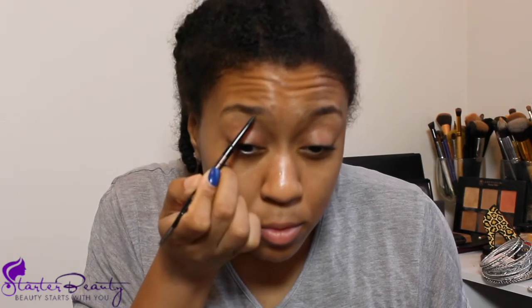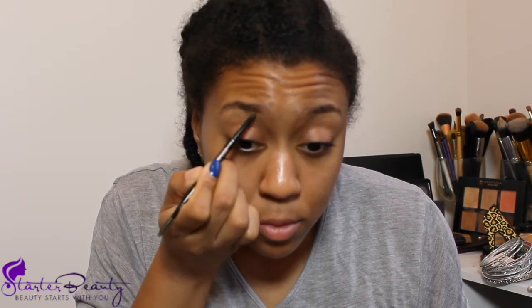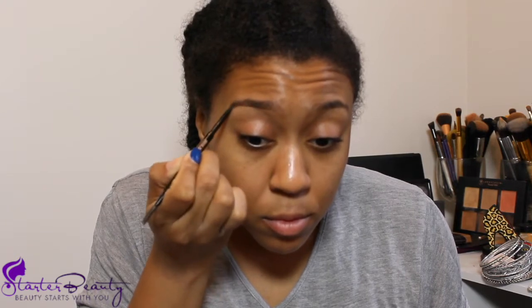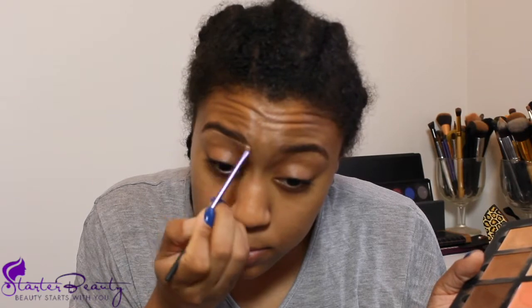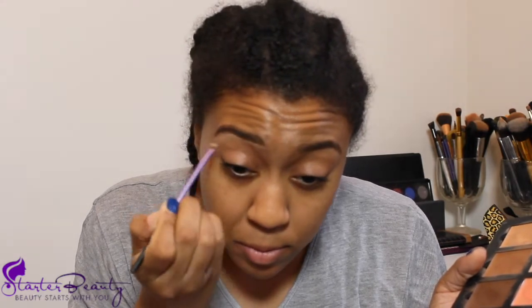We're starting with spraying our face with some Smashbox primer, letting that dry a little, and then heading to the eyebrows. I've shown you this before but I'll link my full eyebrow tutorial at the top — just filling in with the Anastasia Beverly Hills Brow Wiz in chocolate and cleaning it up with her contour palette, that light brown shade. Then I use a concealer brush from Real Techniques, picked up at Ulta, to clean up the eyebrows.